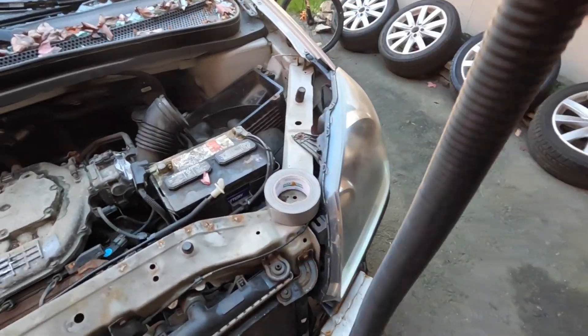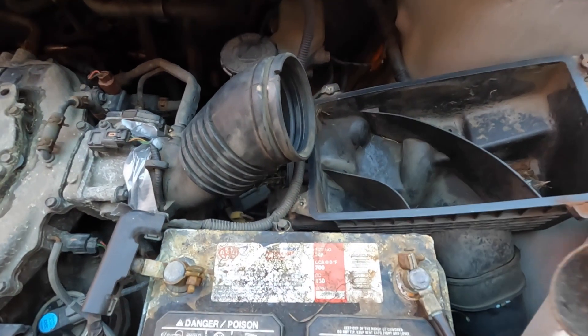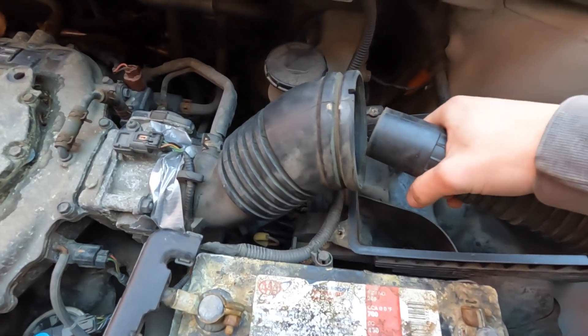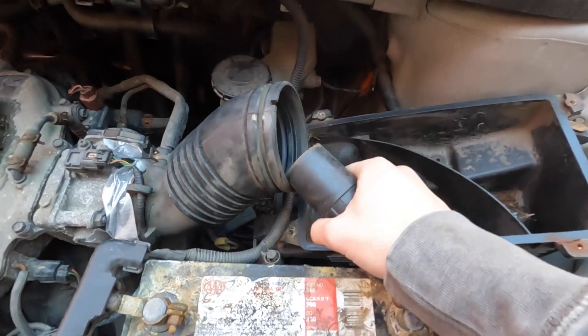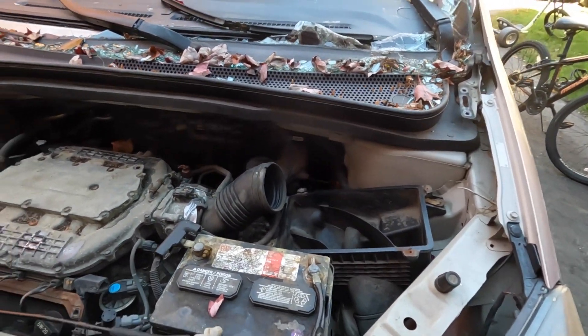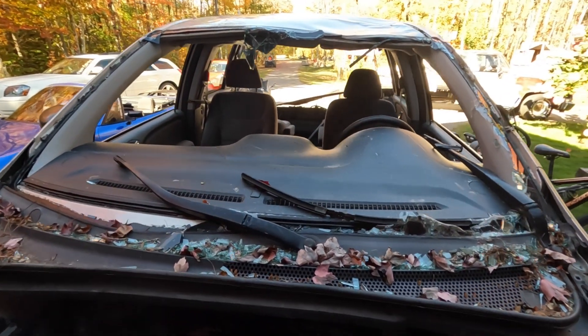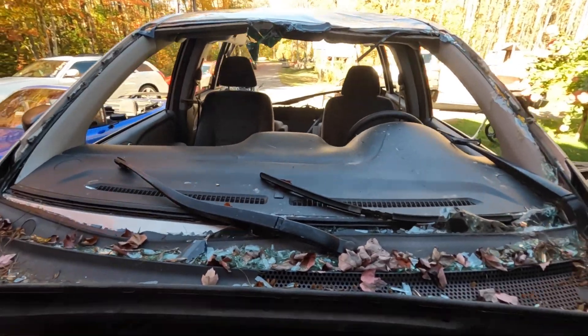Alright, so now we're going to add an extender pipe — and I know it's like a quarter of the size — but that's obviously just going to charge more air into the motor, right? So yeah, that's how that works, obviously. So that's just so we can run our supercharger into the minivan.